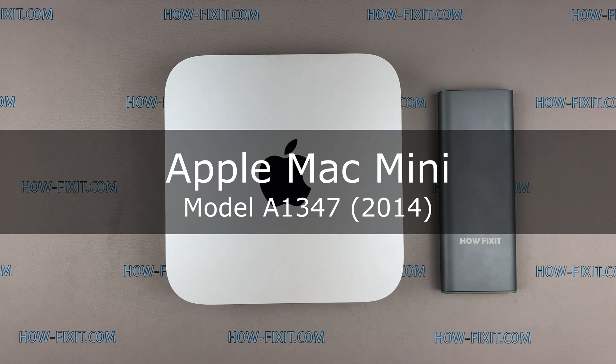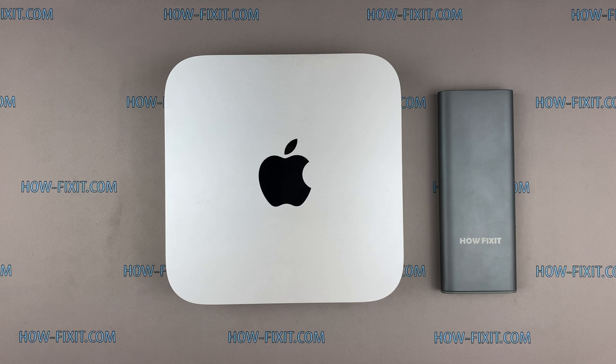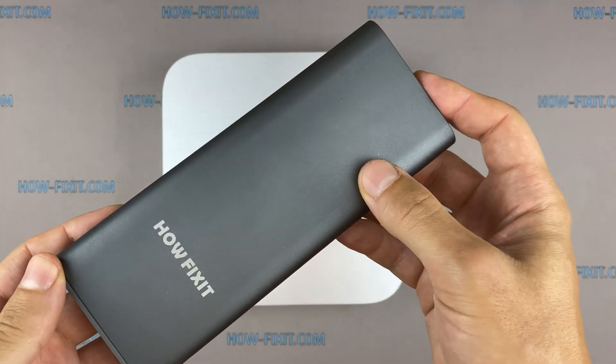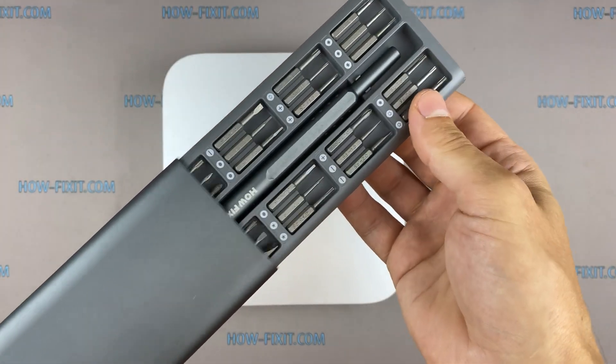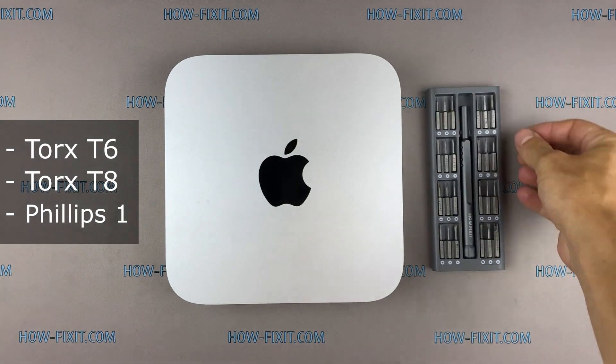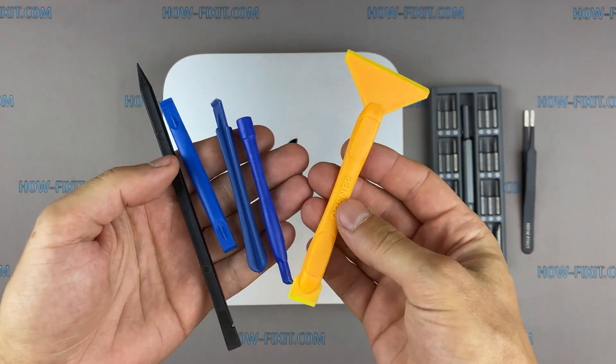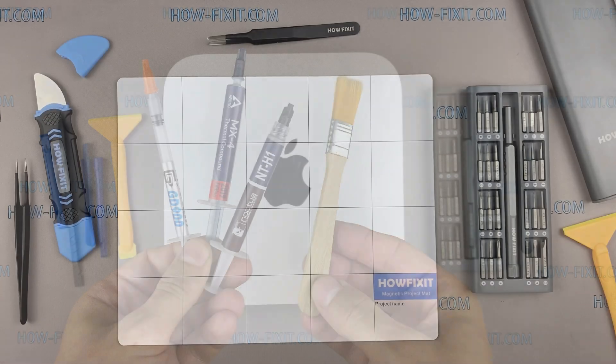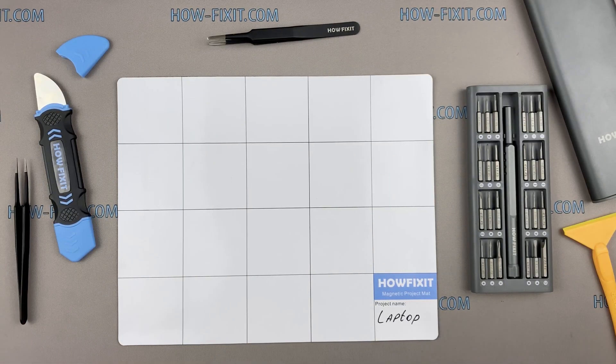Hi everyone, welcome to How Fix It. In this video guide I'll show you how to disassemble an Apple Mac Mini, clean it from dust, and replace thermal paste. To disassemble the Mac Mini you will need the following tools: a screwdriver set, tweezers, plastic opening tools, thermal grease, and an anti-static brush. I recommend using a magnetic mat during the repair process.